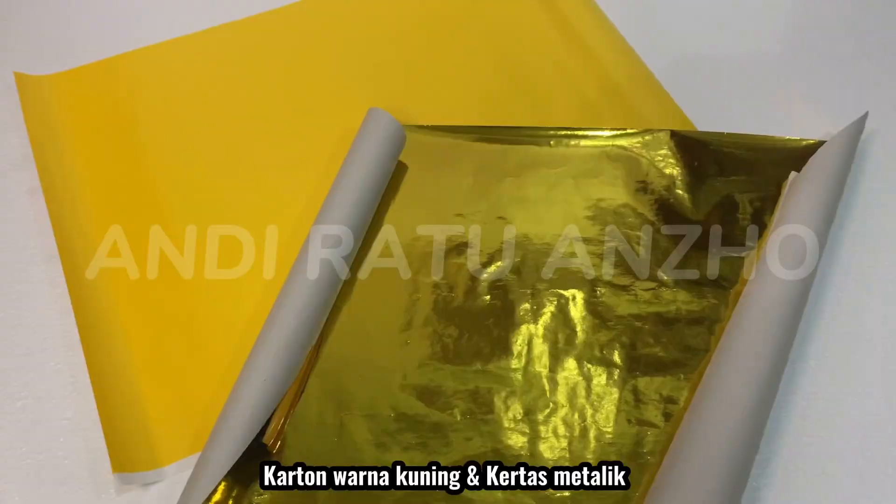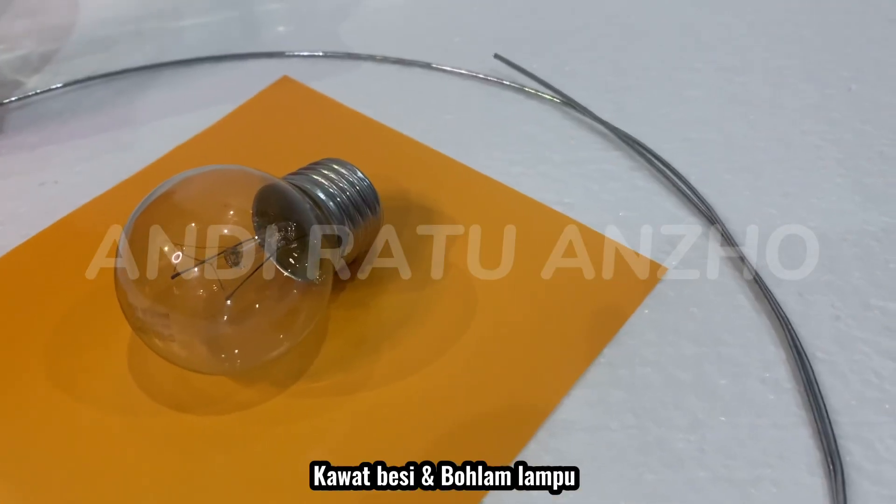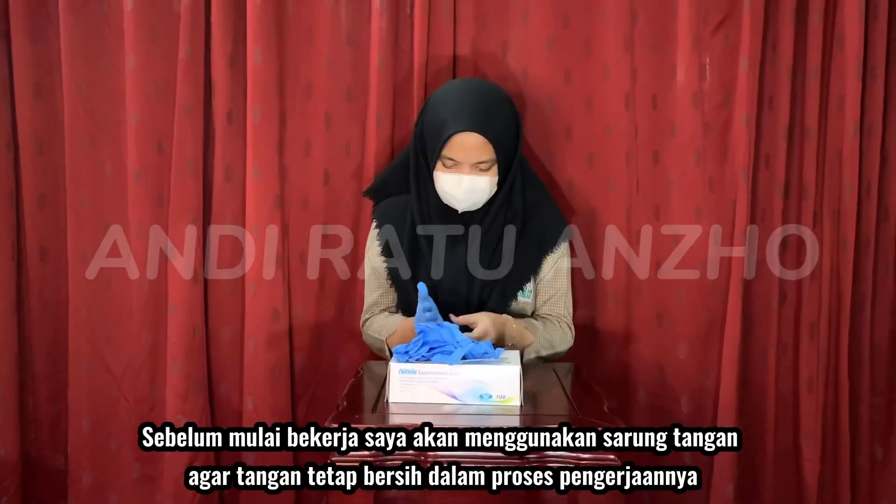Yellow carton and metallic paper. Glass jar, iron wire, and light bulb. Bismillahirrahmanirrahim. Sebelum memulai kerja, saya akan memakai alat untuk menjaga tangan saya.